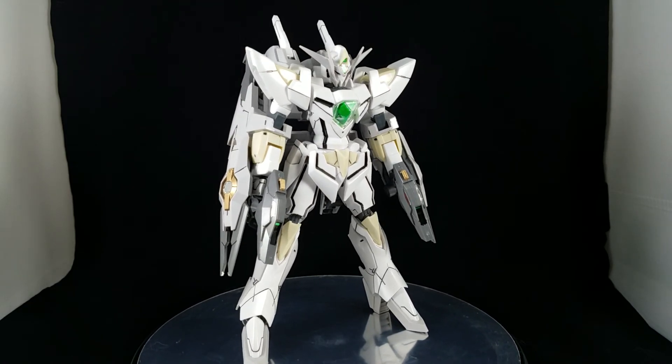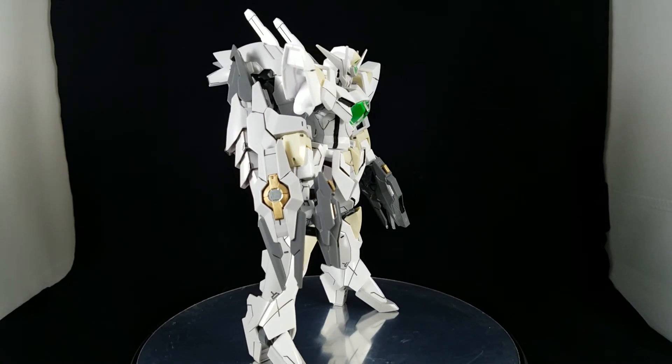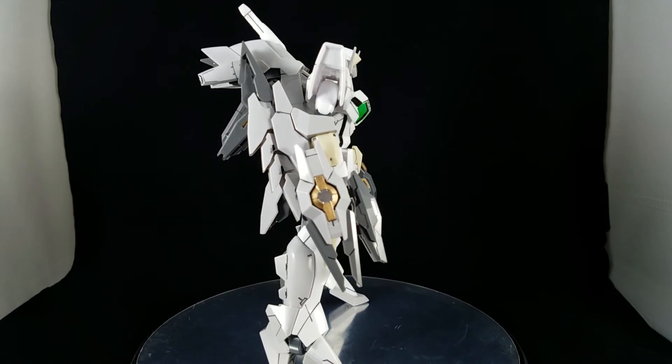But when you look at it from the back, a little bit of gray all throughout it and the dark gray make it look really really well.